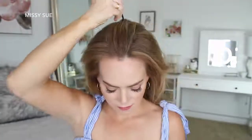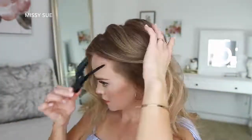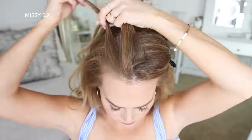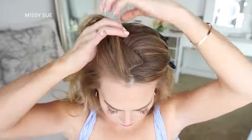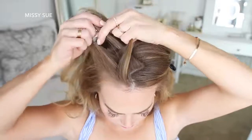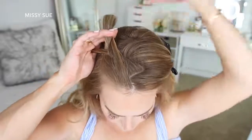For the next hairstyle, I'm going to start by creating a zigzag part down the center of the top of my head and clip away the hair on the left side. Now I'm going to pick up a section near the hairline and divide it into three sections for my braid. I'm crossing the side strands under the middle strand for the first stitch of the braid, then I'm going to start adding new sections into the braid, bringing them in from along the part line and my hairline.